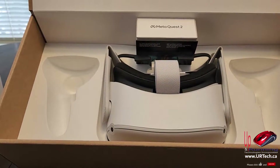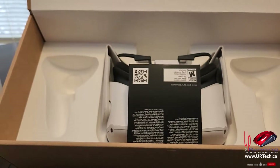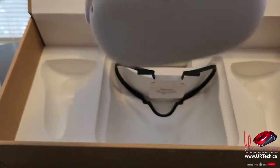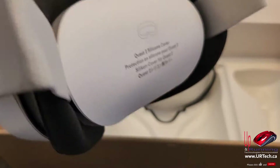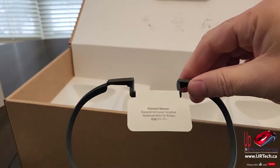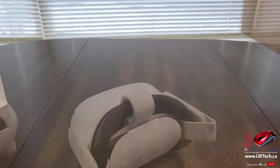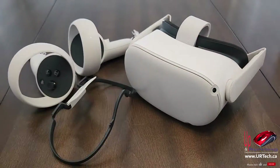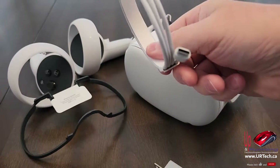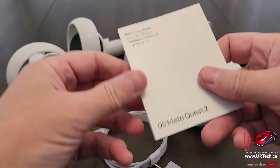A couple of controllers. No doubt that's the power pack to charge it up. Resident Evil download code and the main unit. And if you have glasses there's an eyeglass spacer. That's it for the box. Charger, USB-C charging cable, and the most valuable part of all — the manual.